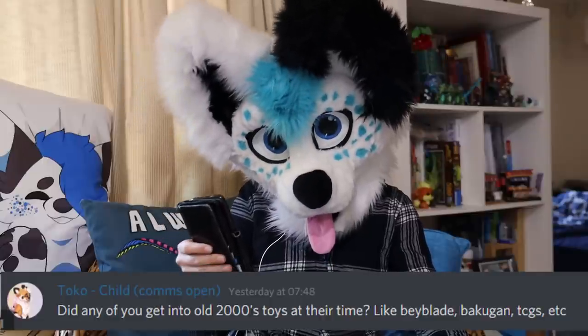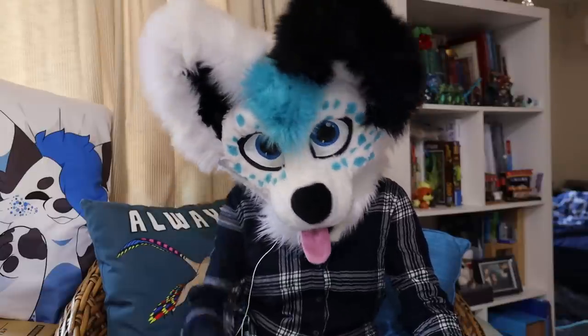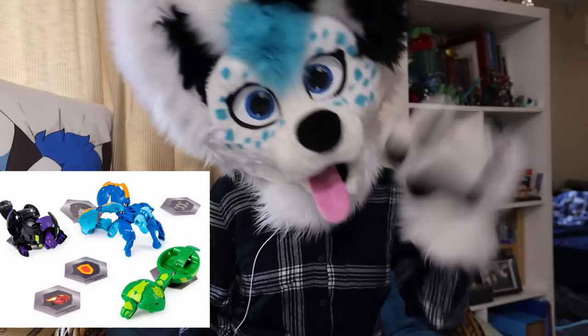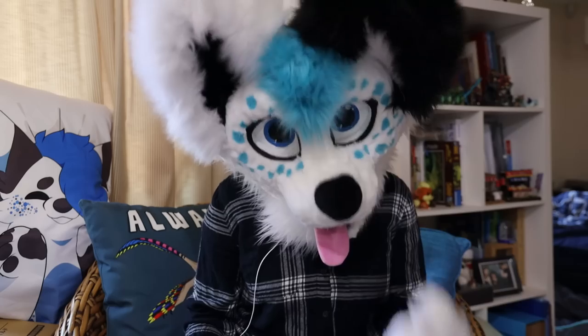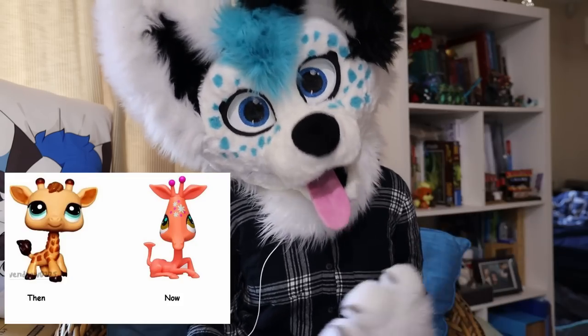Did any of you get into old 2000s toys at their time? Like Beyblade, Bakugan, etc. I know my friends were really into Bakugan — little rolly boys. They were really cool. I thought they were really neat but I never really collected them. My sister was really into Littlest Pet Shops back in the day, when they weren't cursed.